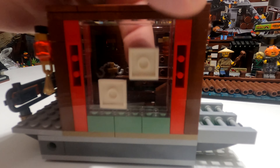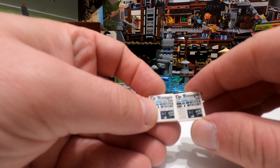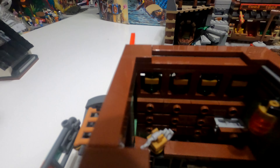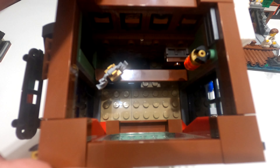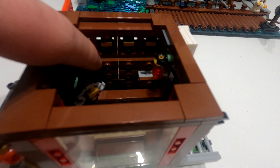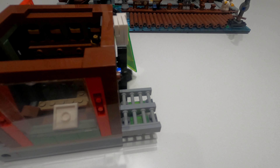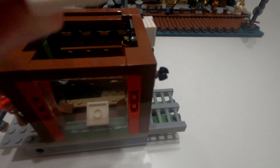I don't quite recognise what the maps are for but they look like the journey from the film — if you can fill me in, let everybody know in the comments. This section sits up above where the boat lives, and then just literally sits on top and clips in, just like a normal modular build. I just need two hands to push it down.